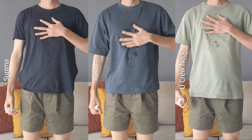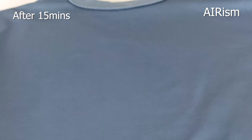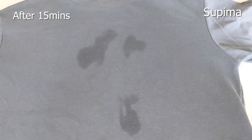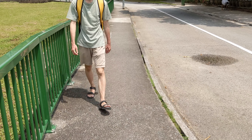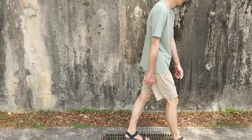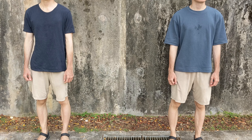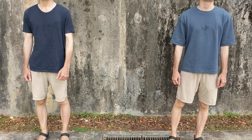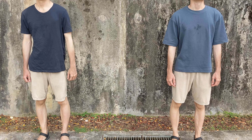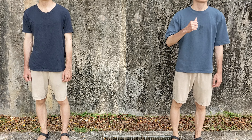I tested the time it took for each fabric to dry under a more controlled environment, and the AIRism tee was indeed the fastest to dry, followed by the Supima tee, then the crew neck tee. So which tee should you wear if you're out walking the whole day? You can ditch the crew neck tee, that's for sure. But between the Supima and AIRism tee, it depends. If you're in a windy environment, go with the more breathable Supima tee. But if you're in a less windy environment where sweat is inevitable, go with the moisture wicking AIRism.